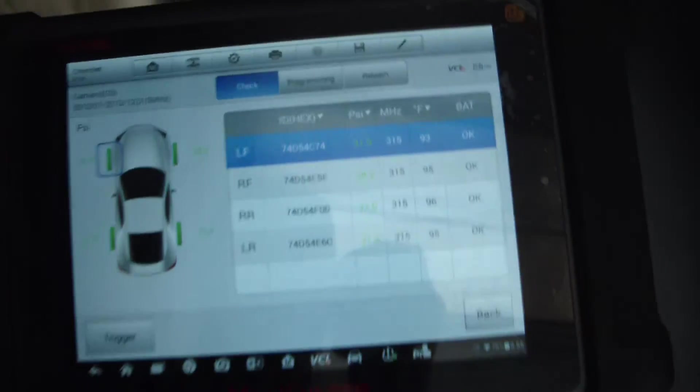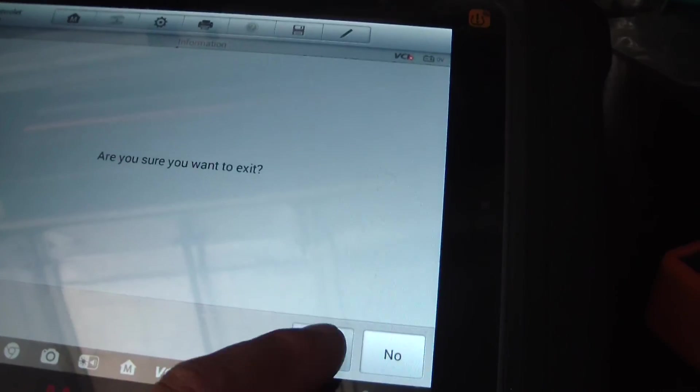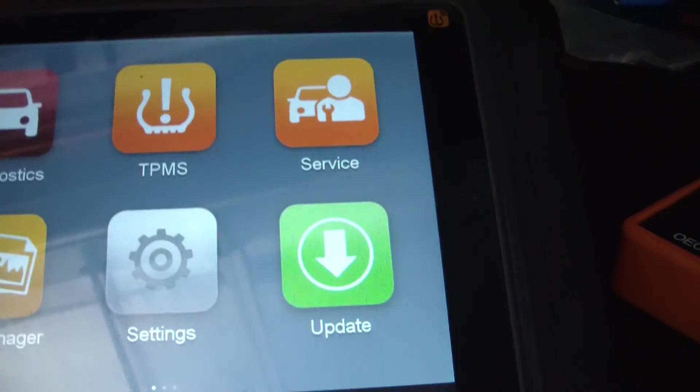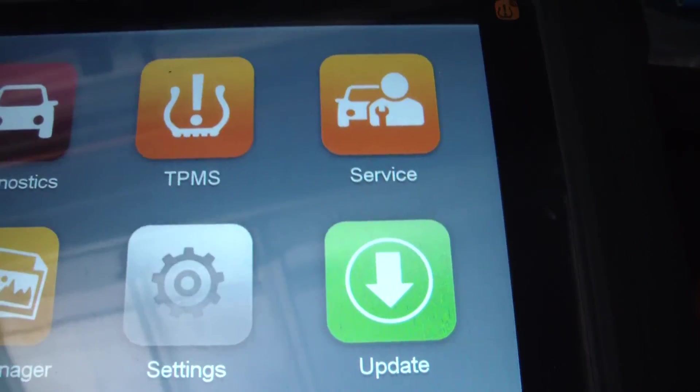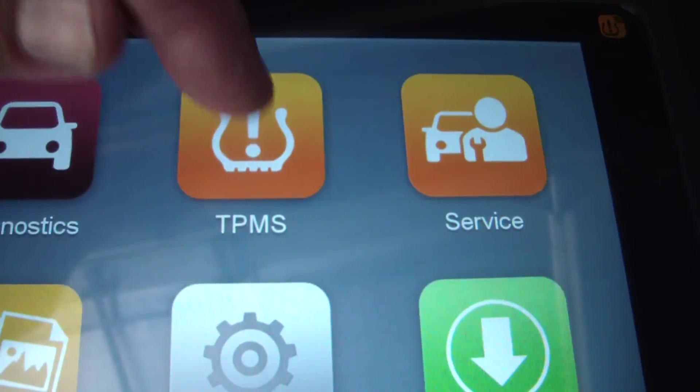I'm going to use my trusty Autel. Let me back out and show you - so on the Autel, I don't know if you're going to be able to see that model number, but this is the MS906 TS. The TS stands for tire pressure system, so it's got the TPMS software and it's got a little antenna. This symbol right here is where the antenna is located.